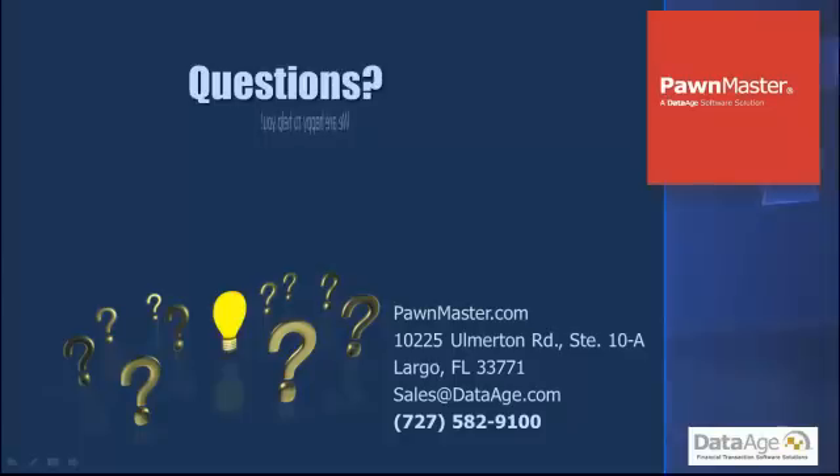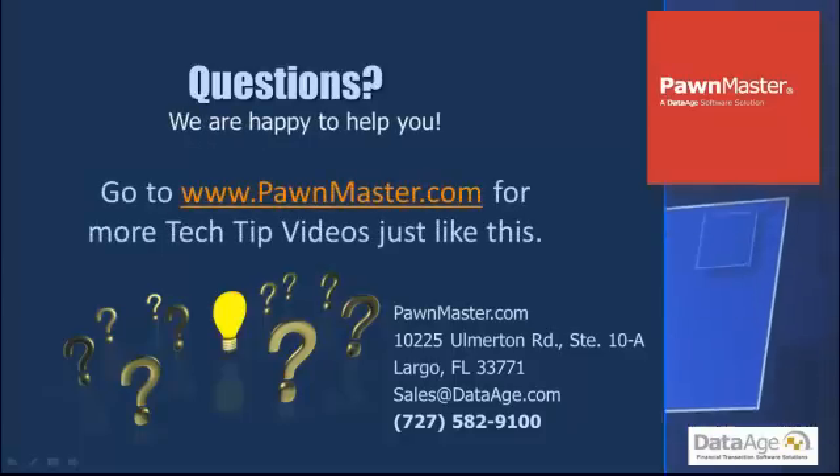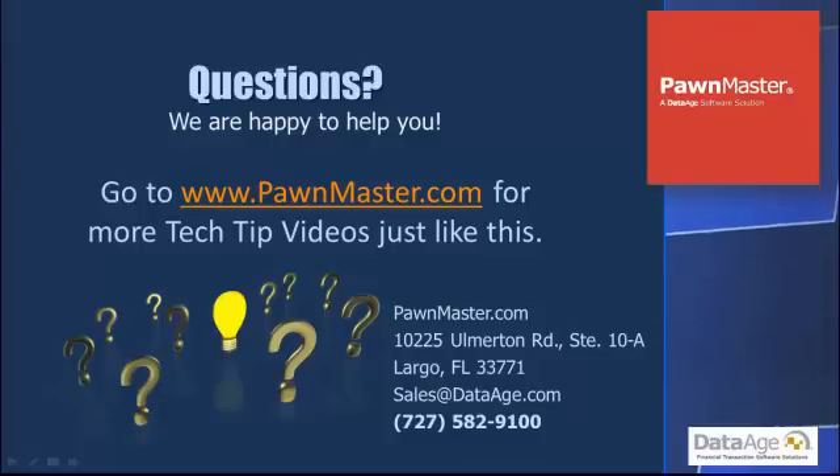Questions? We are happy to help you. Go to www.pawnmaster.com for more tech tip videos just like this.